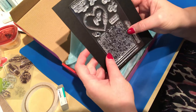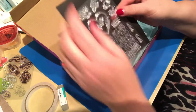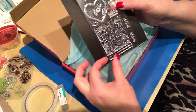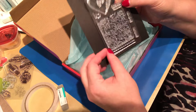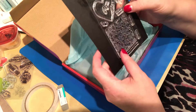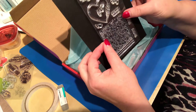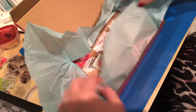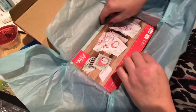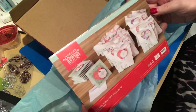It coordinates with the heart punch from the main catalog. It has a beautiful background stamp, there are some more sentiments — 'Be mine,' 'Handmade' — there's a little border stamp, a flower, some more flowers. I am excited to get ready to play with this kit! All right, let's open it up — it's like Christmas!